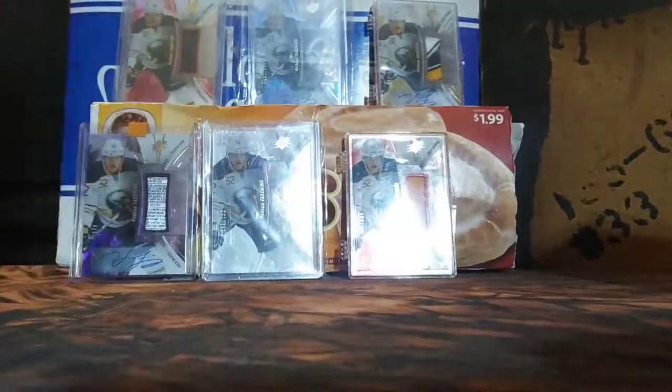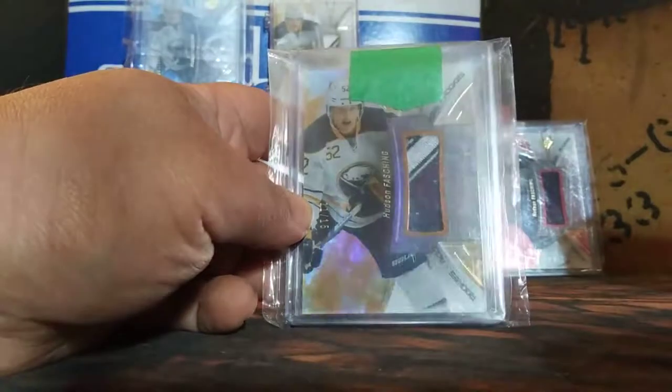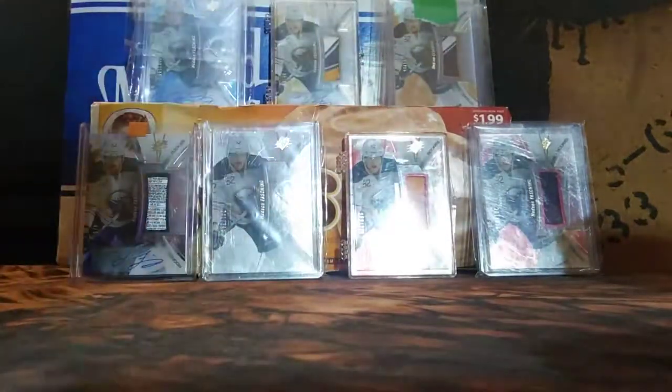These are the different variations of the rookies set from 1617 SPX. In 1617, they really changed the format of SPX, and it caused great confusion with many people. Among the confusion is one of these cards — 1617 rookies orange, 11 of 15. It's just a patch variation. People were always calling that gold, but it's actually orange.